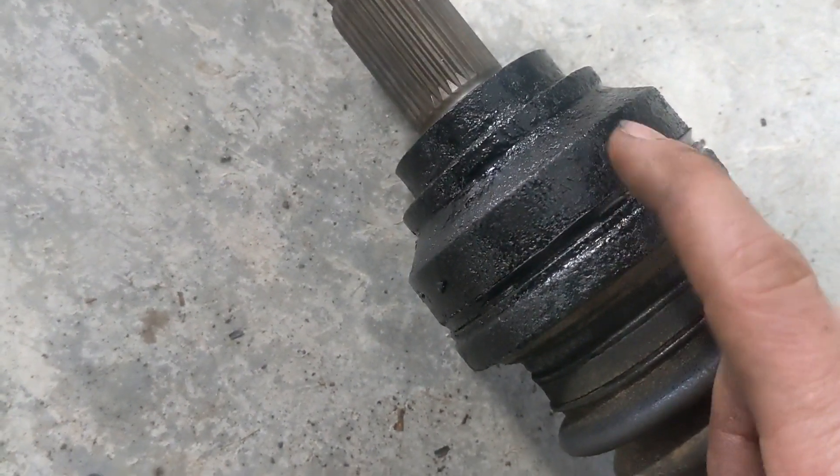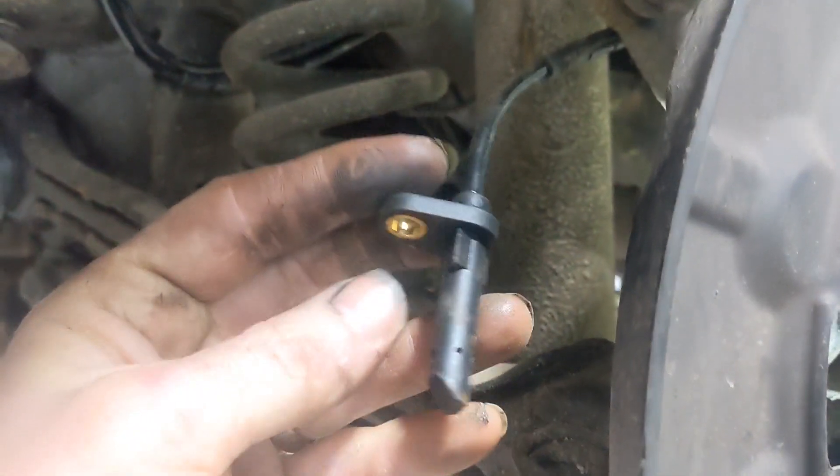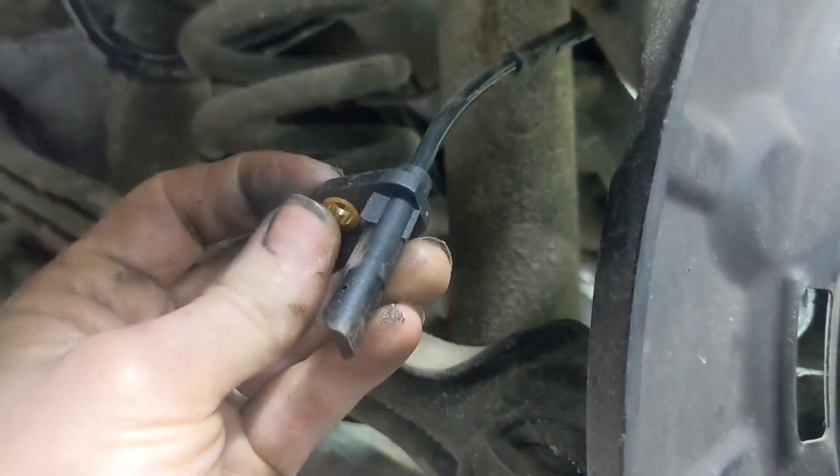They don't use the typical reluctor ring setup with the wheel speed sensor. Instead they use a hall effect style wheel speed sensor. I changed the wheel speed sensor — as you can see, this is brand new — and ran the car, but I still have those lights.